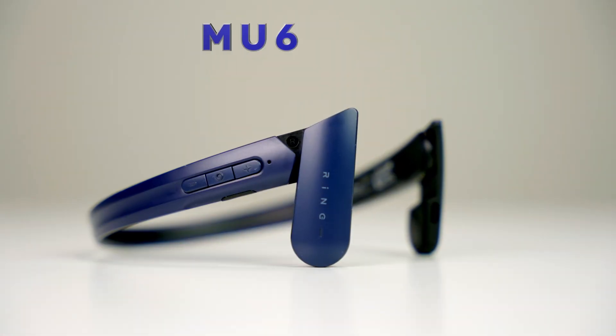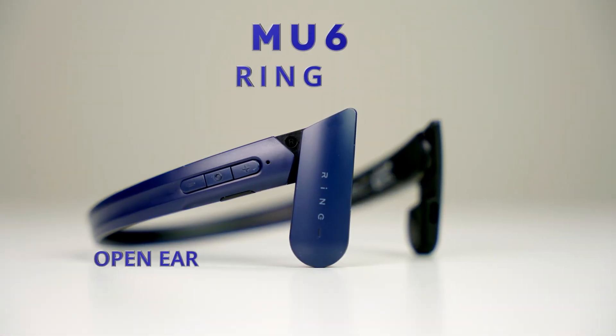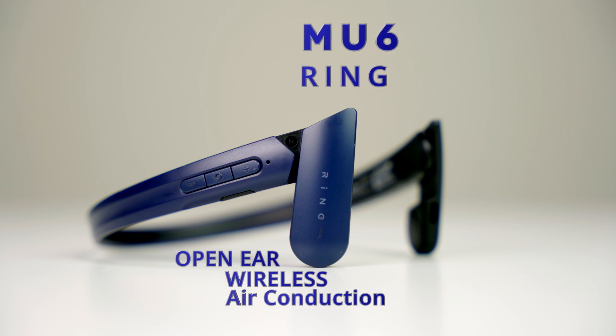In this video, I'm going to unbox and review the MU6 Ring Open Ear Wireless Air Conduction Sports Headphone to see if it's a good purchase or not. This is the first time I'm trying the air conduction headphone.